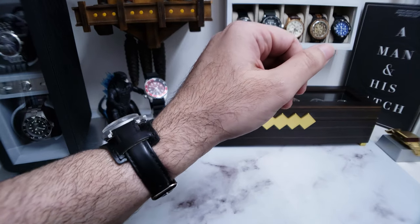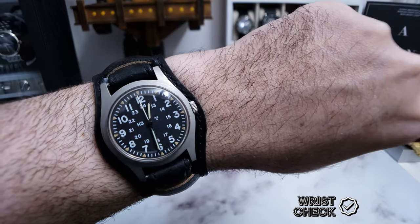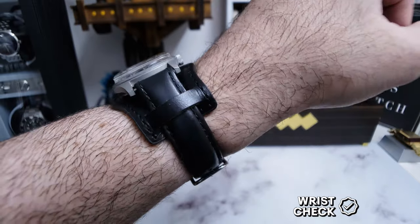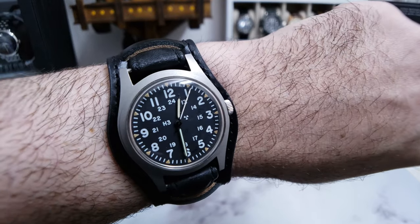Before we get into the unboxing, let's do a wristwatch check. I'm wearing my 1981 military-issued Hamilton Field Watch. Super cool piece on a black leather bun strap. It's got the mechanical hand wind movement and a very legible black dial.